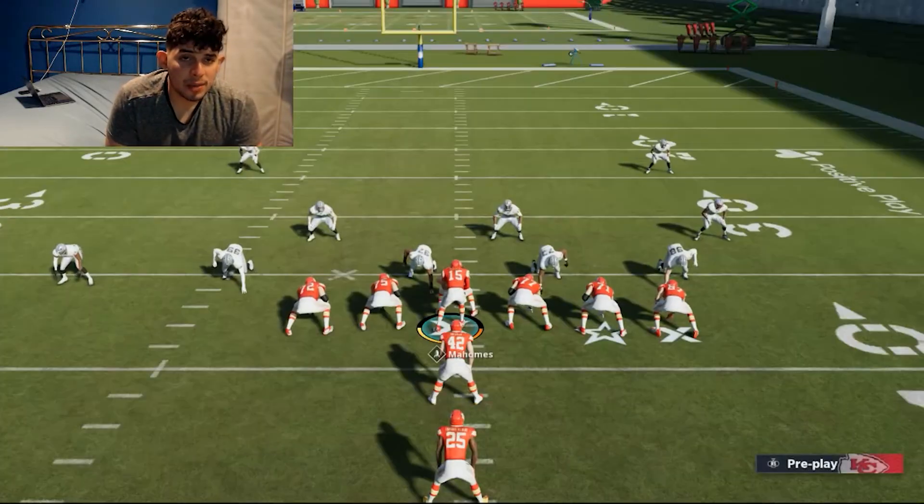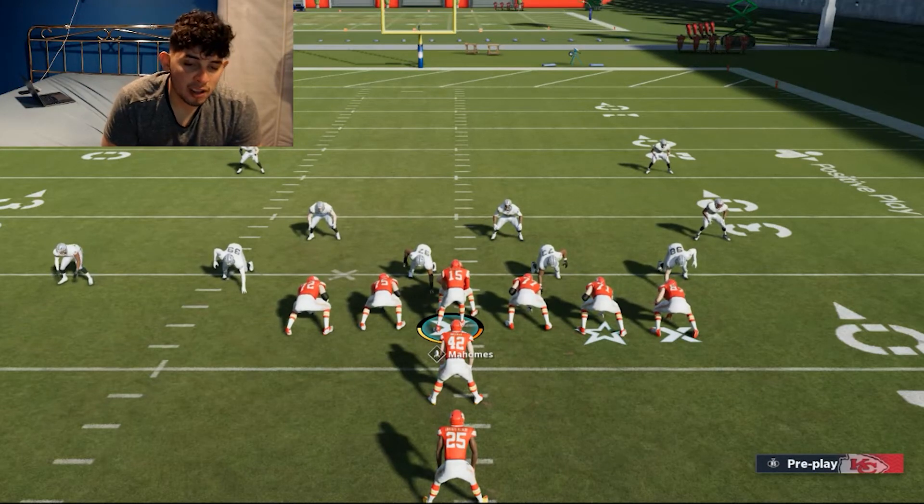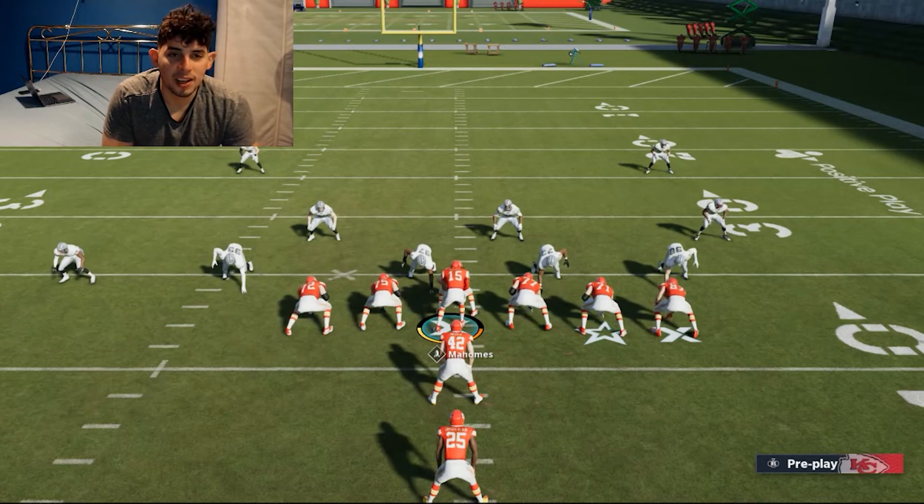This is an amazing scheme — you're going to get up and down the field running these two plays. If you add a pass game out of this formation, you'll be nearly unstoppable. If you haven't already, please visit trythisplay.com for more premium tips, ebooks, and coaching. Don't forget to leave a like, comment, and subscribe.